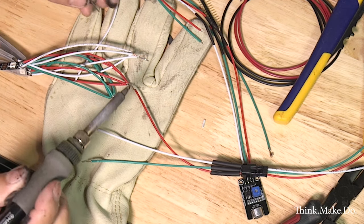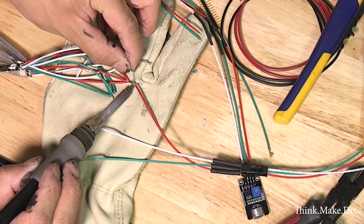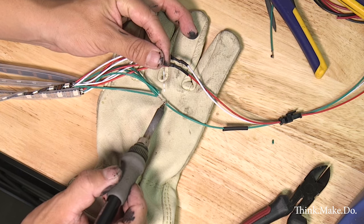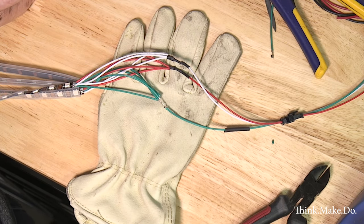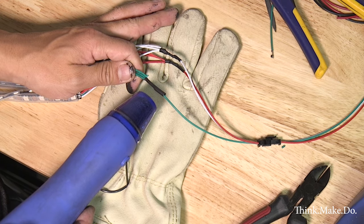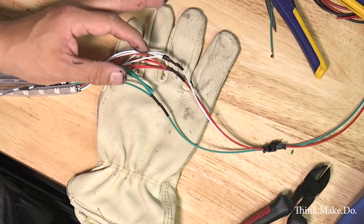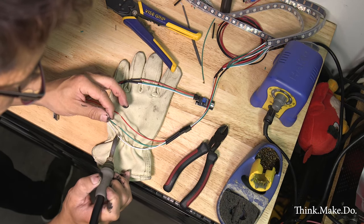My LED strips have three wires each: the red, the green, and the white. I bundled the four strips together and I'm combining them into one common wire or bundle that has a quick disconnect — you can see it on the right-hand side — and at the end of those wires are the pin connectors that go to the Arduino board.